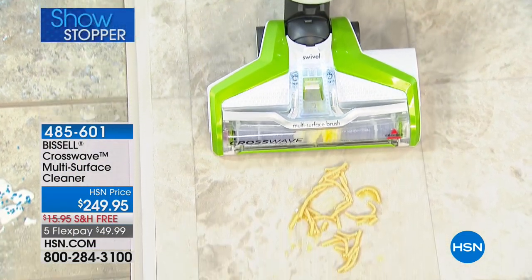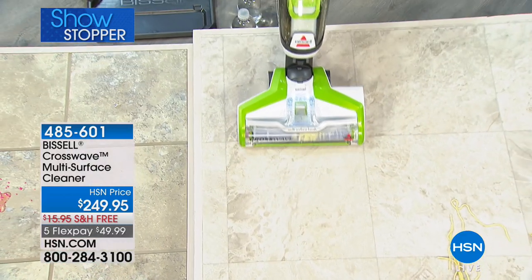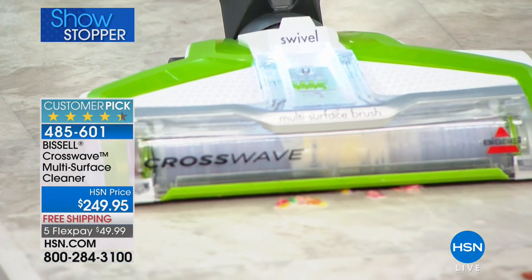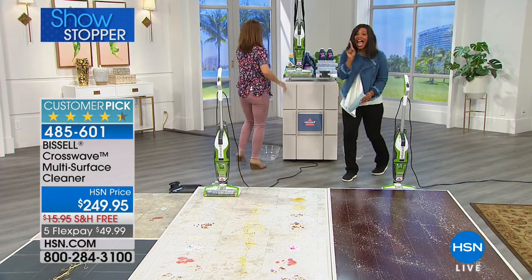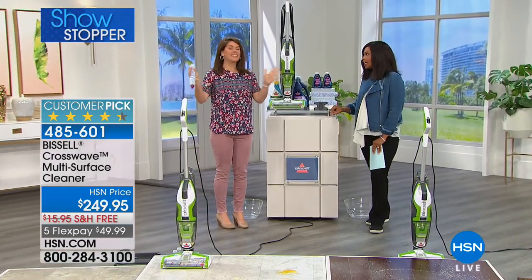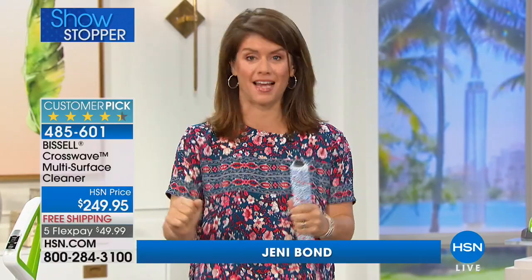A picture is worth a thousand words — do you see what is happening right before your eyes? This is from Bissell, the floor care innovator. They've created the CrossWave multi-surface cleaner. It's Bissell's number one item, and it vacuums and scrubs the floor at the same time. This is one of the most innovative, high-selling things Bissell has ever made.